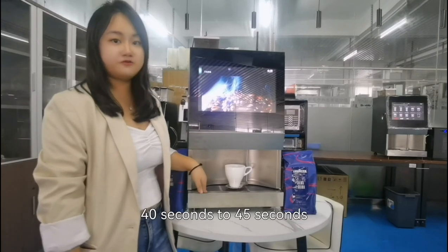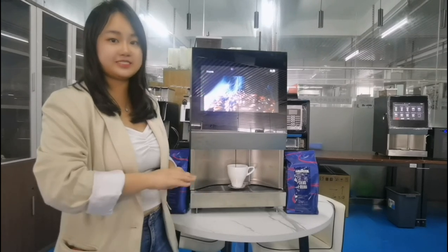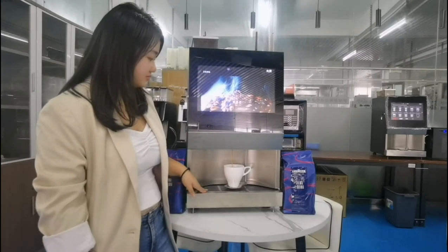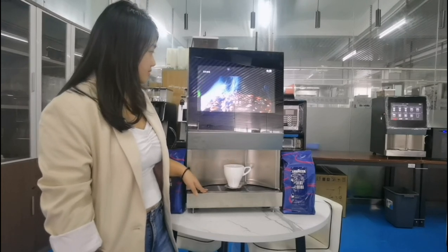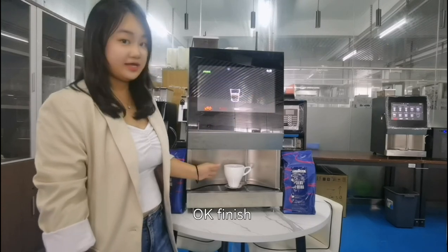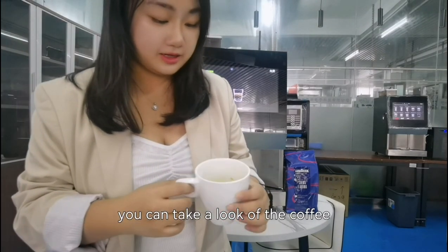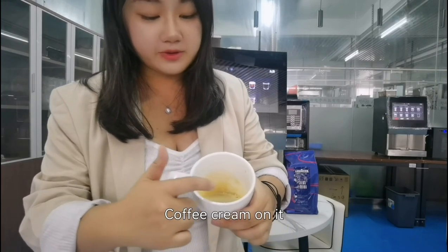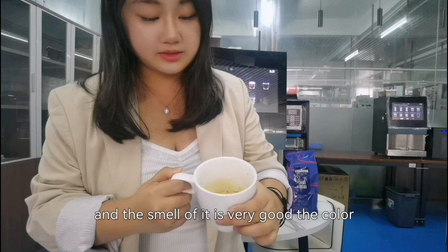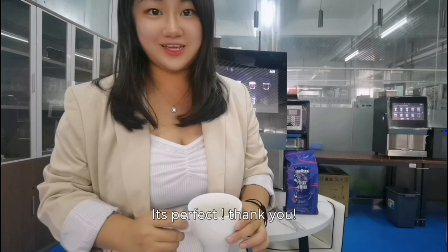Making an espresso takes about 40 to 45 seconds. A double espresso takes about 45 seconds. It's finished — let's see. You can take a look at the coffee. It has a very rich coffee crema on top, the smell is very good, and the color and thickness are perfect. Thank you.